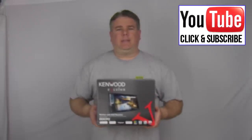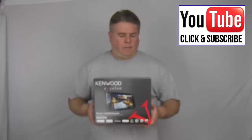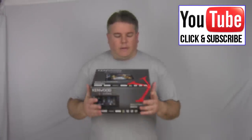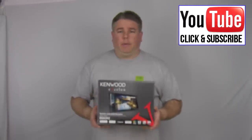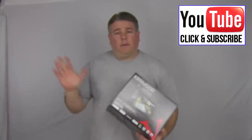Alright, that was the Kenwood DDX 392 Exelon Radio — two-year warranty, about $349.95. It has four-volt pre-outs, Pandora, Bluetooth, SiriusXM ready, variable color illumination, rear view camera input, and wired remote input for steering wheel controls. For $349 with a two-year warranty, DVD player, touch screen, Bluetooth, and SiriusXM — you can't really go wrong with that. Anyway, I appreciate you all watching. If you want to press the like button and make a comment down below, I appreciate that. Hope you have a wonderful day, and please subscribe.